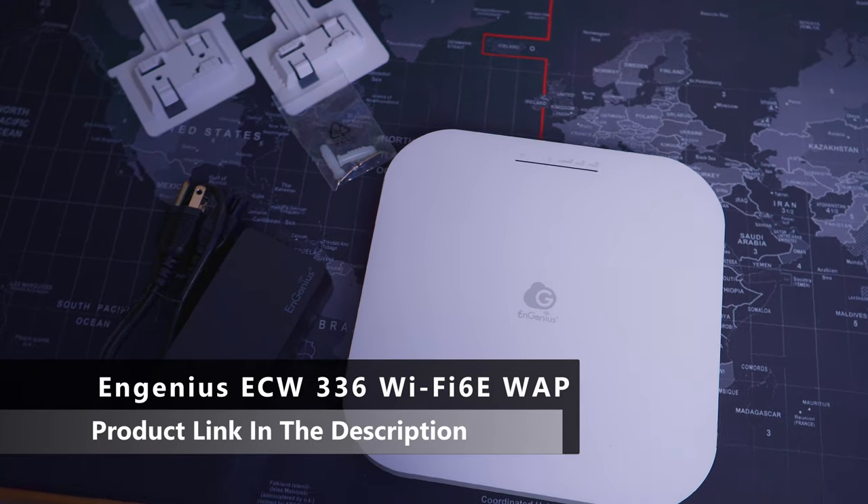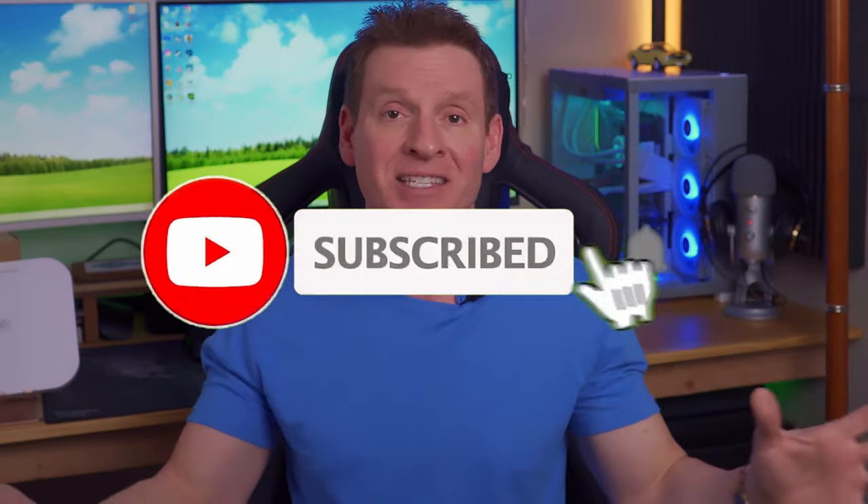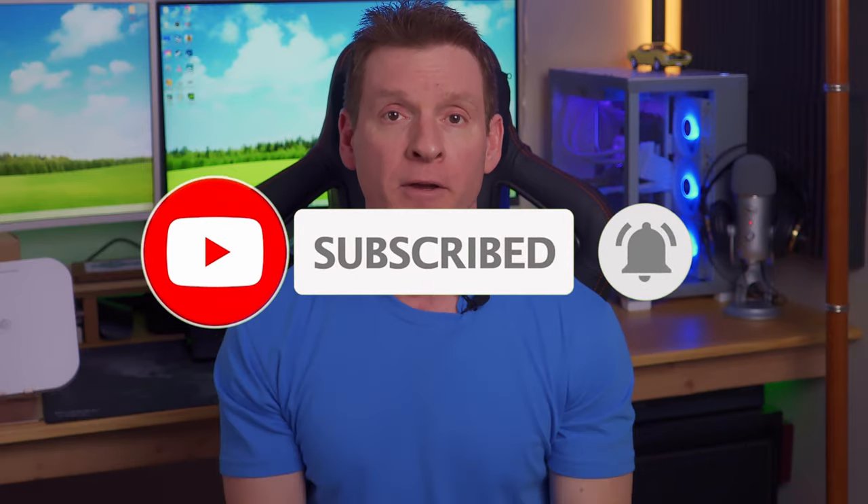There'll be a link in the description below for this access point. As usual, thank you so much for watching. Remember to like, share, subscribe, comment, and hit the bell icon. I'll see you in the next video real soon. Peace.